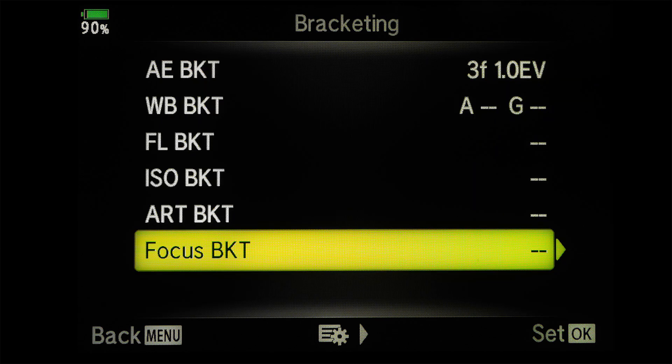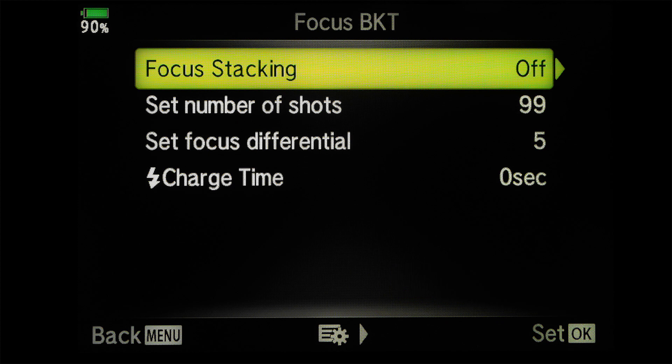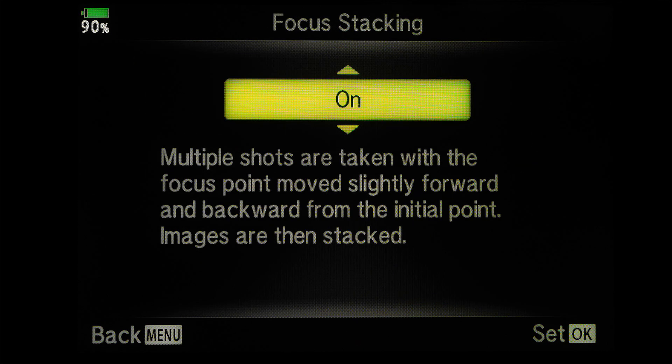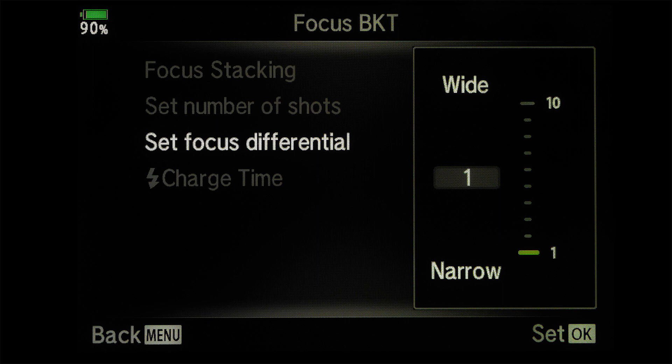Move down to focus BKT, select on, and in focus stacking select on. There are a few options, and the first one to look at is to set the focus differential — that's how much the focus distance moves shot to shot. A smaller number means a smaller gap between focus distances, and a bigger number means a bigger jump in your focus distance.